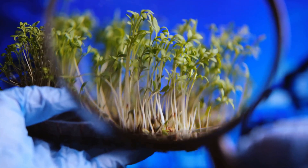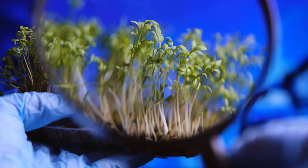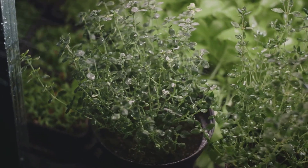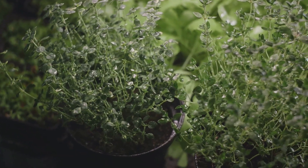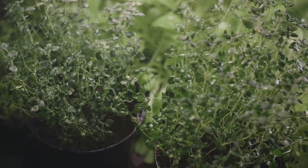Next, we have step three: watering. Watering is essential to the growth of your microgreens. However, it's a delicate balance — too much water can lead to mold, while too little can stunt growth. A gentle misting once or twice a day should do the trick.